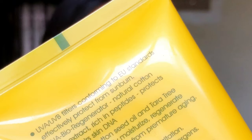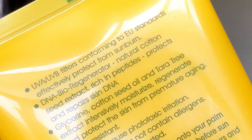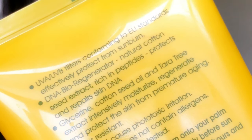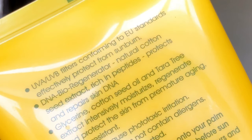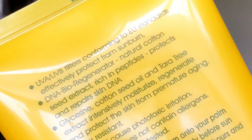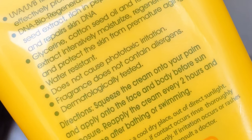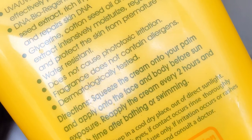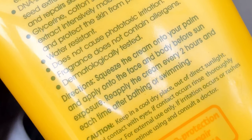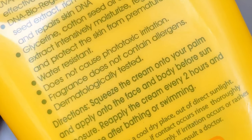A DNA bioregenerator with natural cotton seed extract rich in peptides protects and repairs skin DNA. Cotton seed oil and tara tree extract intensively moisturize, regenerate, and protect the skin from premature aging. It is water resistant, does not cause photo irritation, is fragrance-free, does not contain allergens, and is dermatologically tested. The direction for use is to squeeze the cream onto your palm and apply onto the face and body before sun exposure.